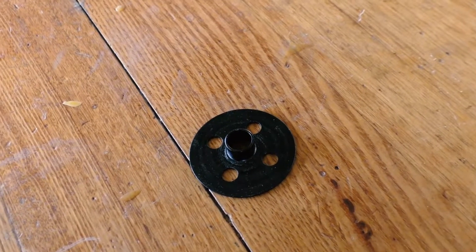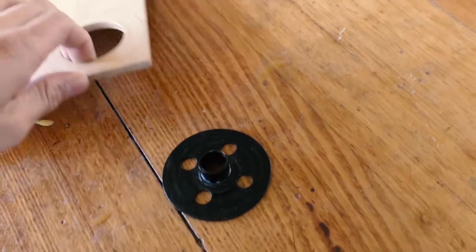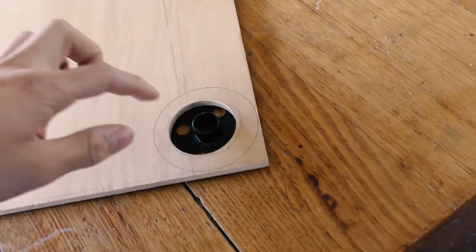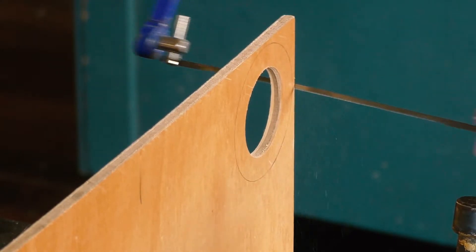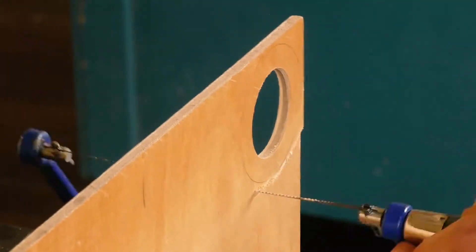For the dust collection shroud I'm going to use this router bushing which came with the router when I bought it, and to increase the gluing area I'm going to make a wooden ring to glue on top of the bushing. I've already cut out the hole on the plywood and now I just have to cut it out with the bandsaw. But since no teachers were around at that moment I couldn't use any of the machinery, so I had to use a coping saw.